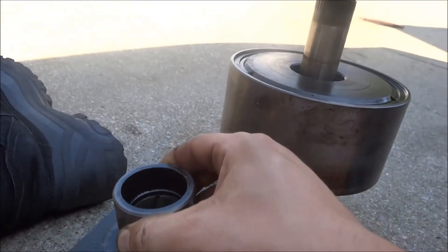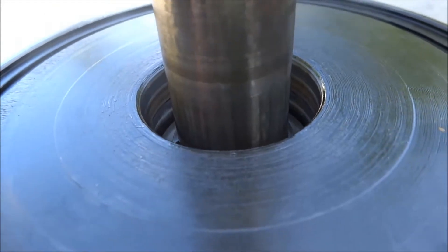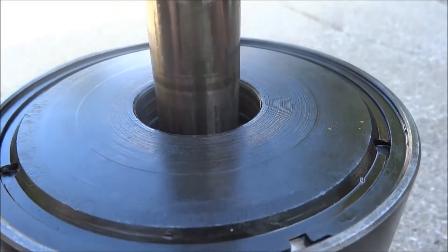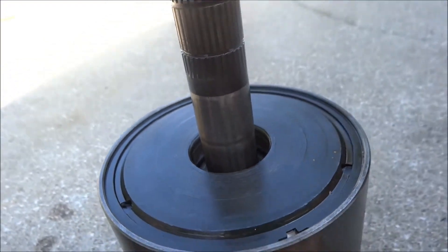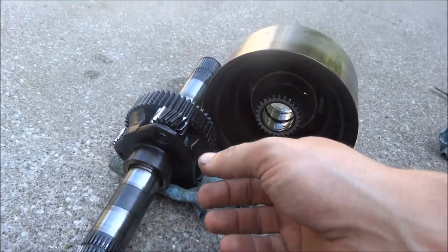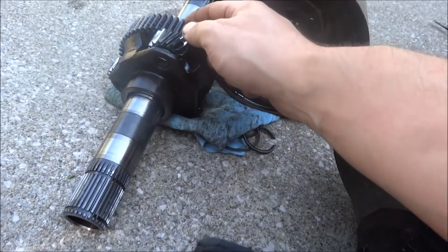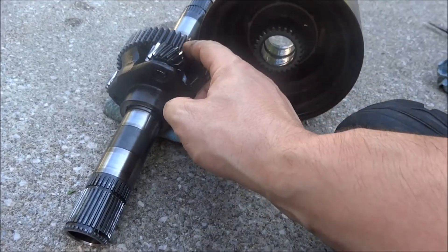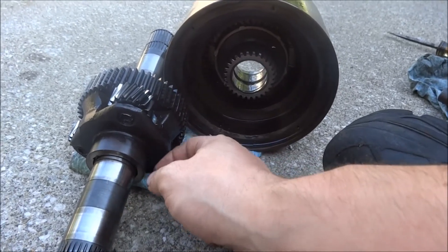The center bearing support just slides right off. There's another snap ring in there that'll have to come out so that I can remove the shaft. With that snap ring removed, this shaft, along with the planet carrier and its hub for the front clutch, slides right out.